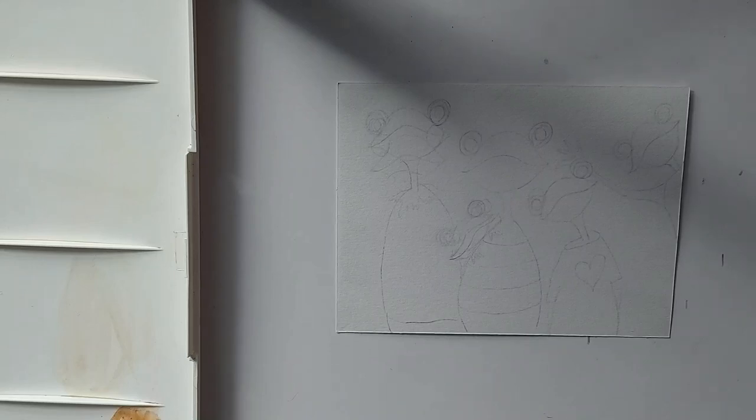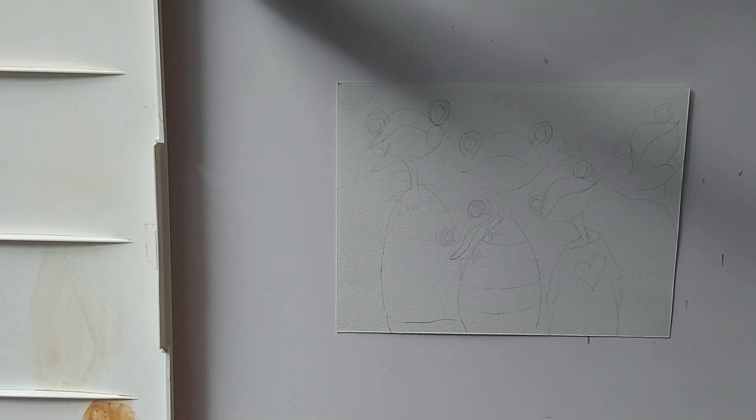Hi my friends, thank you so much for joining me today. Today I thought I would do another whimsical piece and do it with goofy little frogs. I love goofy frogs, so I thought I'd share that with you today. So let's just get started.